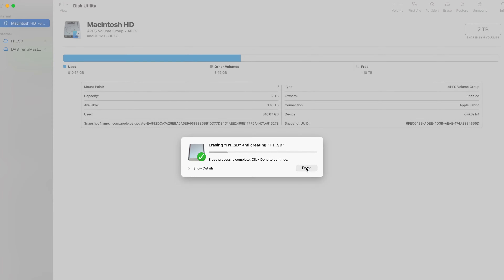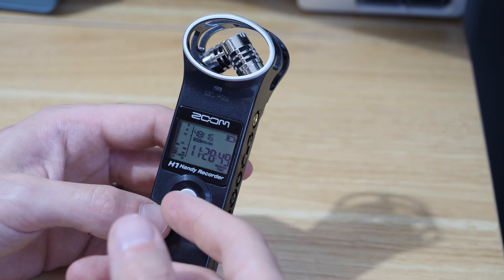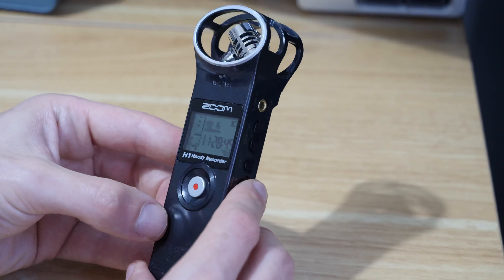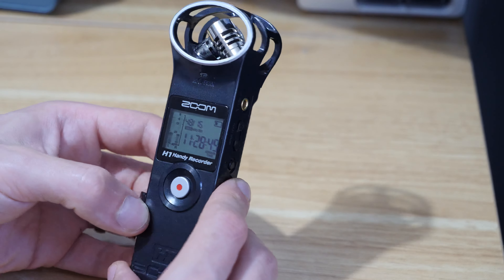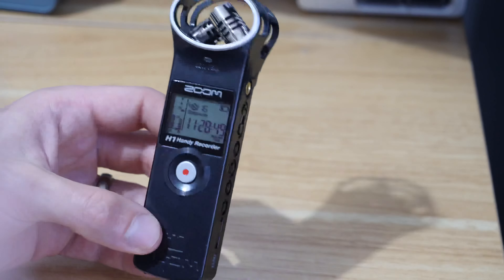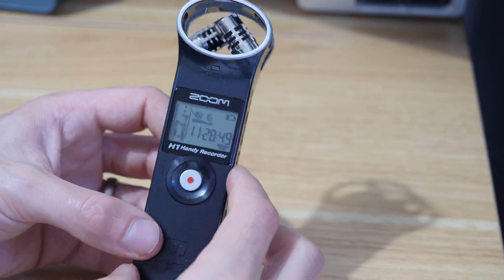Then when I took the card and put it back into the audio recorder, it actually gave me the option to format the card. When I accepted that it worked, and everything sort of kicked back in and started working again. It's almost like the card wasn't formatted to the recorder because it maybe didn't match up with the new settings that had been put in when the recorder had been reset.